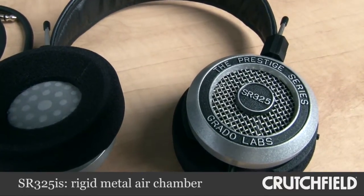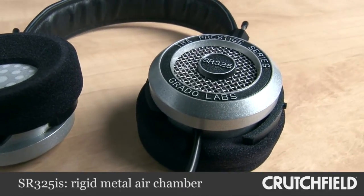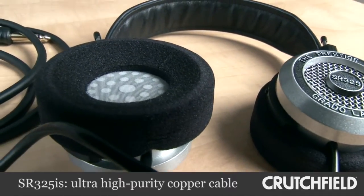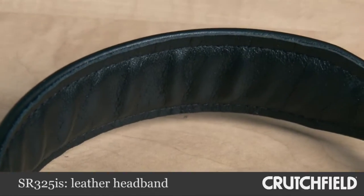The 325 uses an aluminum air chamber, which is more rigid, with less resonance for punchier bass and better dynamics. Other step-up features include ultra-high-purity copper in the headphone cable and a leather headband.